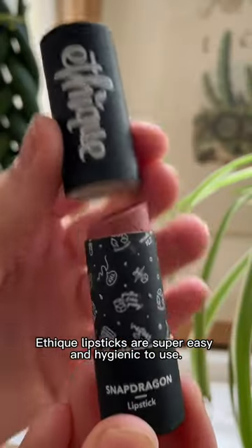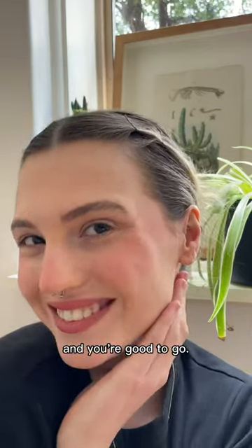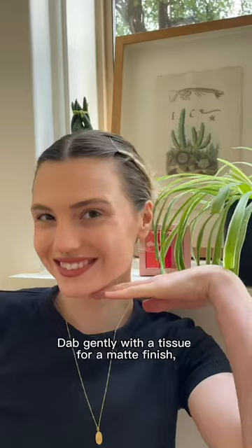Fatigue lipsticks are super easy and hygienic to use. Simply push the product up from the bottom of the tube and you're good to go. Apply it directly to your lips for an intense color finish.